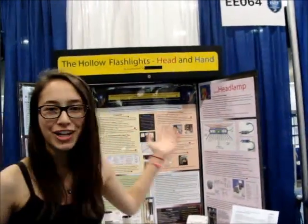My project this year at ISEF is called The Hollow Flashlight. My objective was to harvest human heat and convert it into electricity. I decided to show the electricity in the form of light, so I decided to make flashlights. This year, as well as my normal flashlight, I have a headlamp, and my headlamp has a charging unit in it as well.